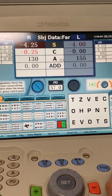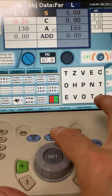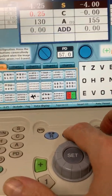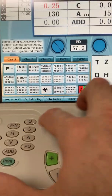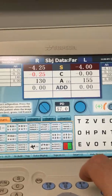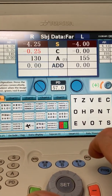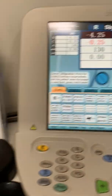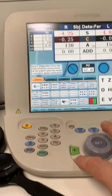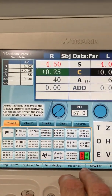Sometimes weird things can occur with this equipment. If we're trying to get both eyes open, we hit the B button, but sometimes they don't both open up. Sometimes we have to hit B, then S for spherical power, then B a second time, and they both open up — that's just a little anomaly. Also, sometimes when working with cylinder power, if you hold down the cylinder button too long, it switches to plus cylinder form.